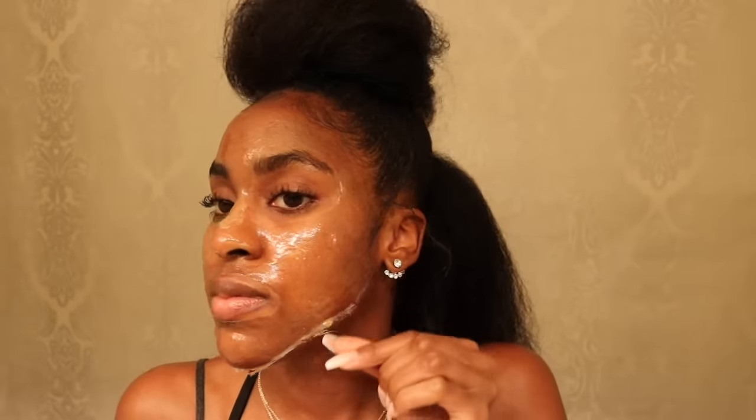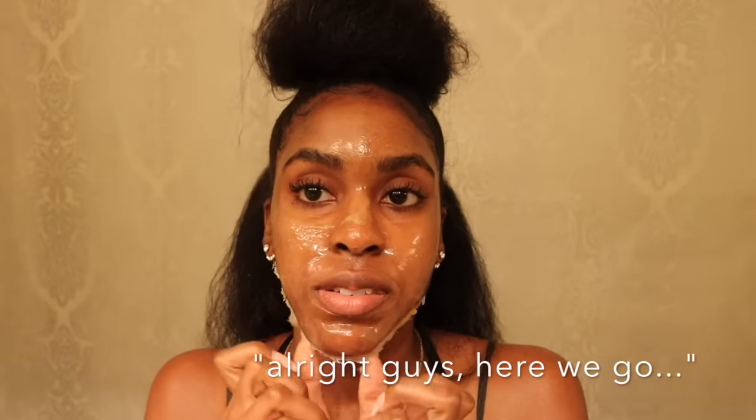About 30 minutes later, or when the mask is completely dry, you can start peeling it off. It is an extremely oddly satisfying sensation, but just know — it will hurt. You can definitely feel the hair being pulled out.